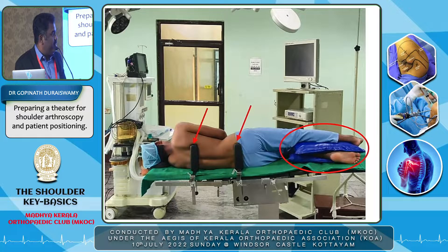In a basic setup without extravagant instrumentation, I prefer to keep two posterior supports — one at the level of the scapula and one at the level of the pelvis — to stabilize the patient. Make sure to protect all bony prominences, especially in the lower limb: the common peroneal nerve and lateral malleolus. Keep a pillow below the leg and flex it, and another pillow between the two legs. Strap the legs so the patient doesn't move.